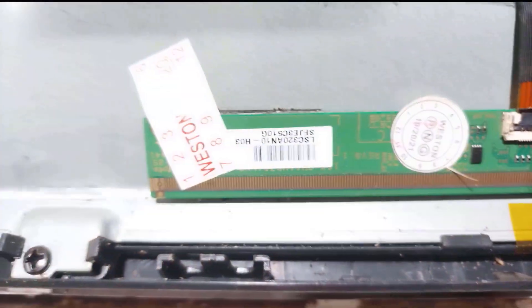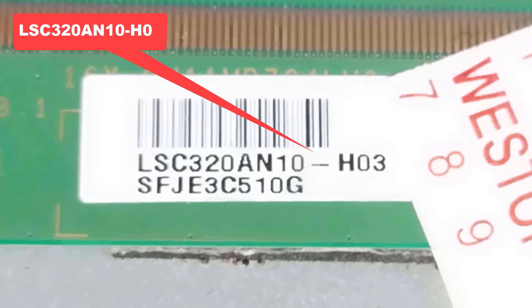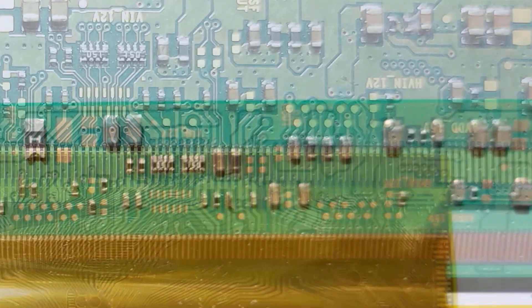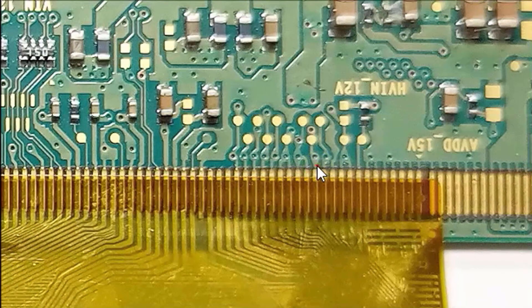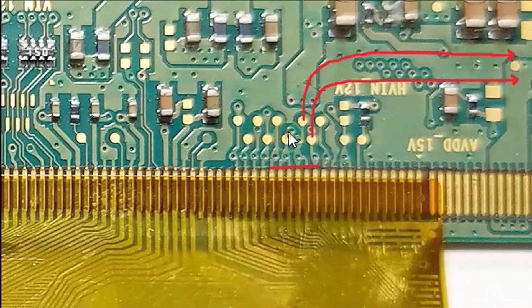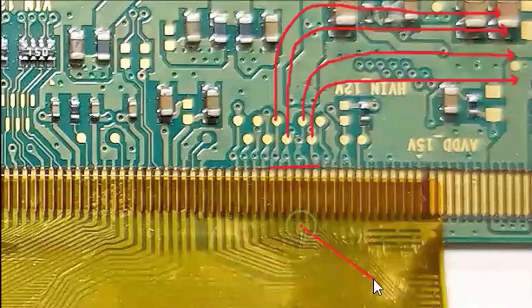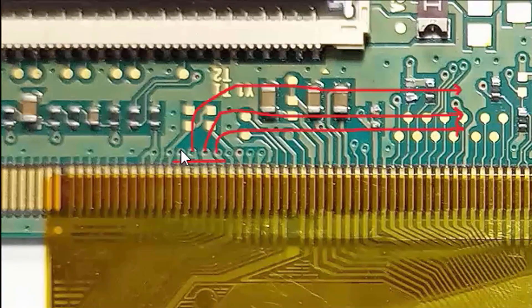The panel number is LHE320AN10-A03. On this side of the panel, these are the gate voltages: CKV1, CKV2, CKVV1, and CKVV2. The same voltages are present on the left side — these commons enter the glass.